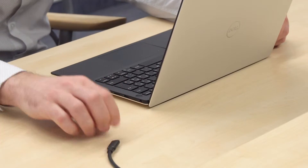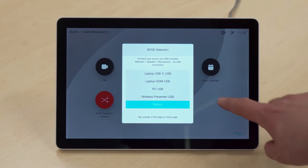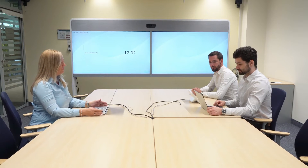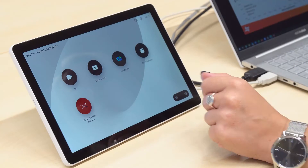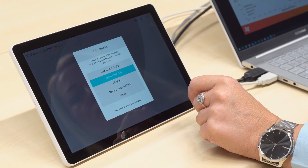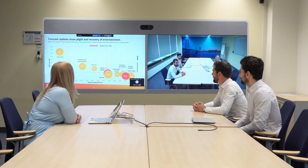Now everyone can be seen and heard, but they can also use the Zoom or Microsoft Teams services to place their call. Best of all, the controls are simple and consistent. People know what to expect each time they enter a room, no matter what service they plan to use.